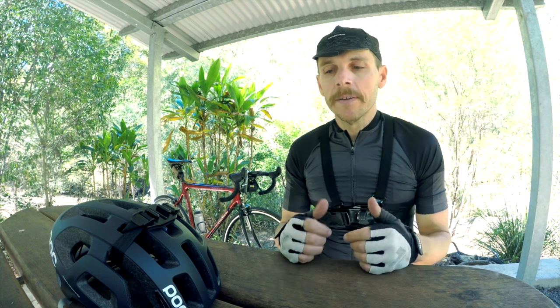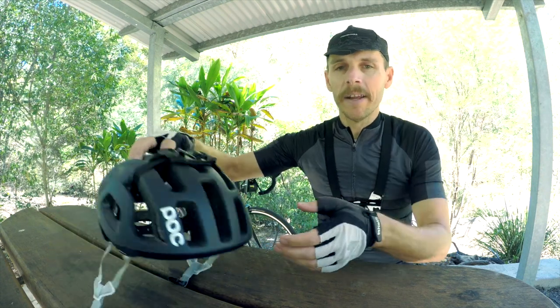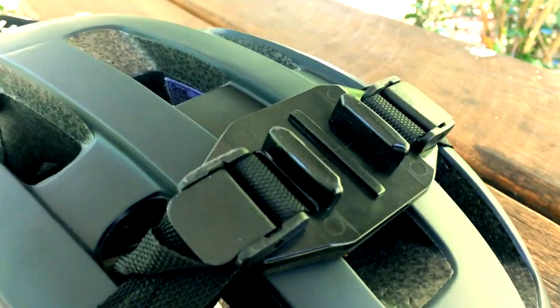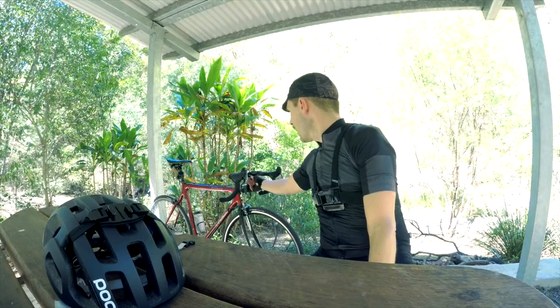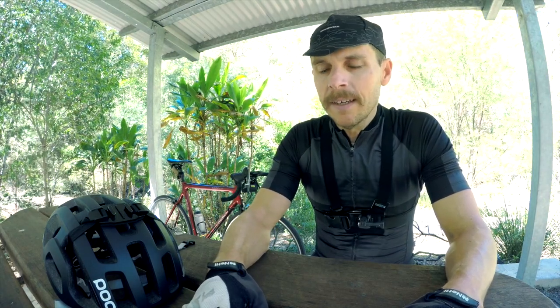Good morning and welcome to today's video. I'm out here at Mount Cootha and I'm trying to answer the question: what's the best GoPro mount for capturing a fast downhill descent? I've got my trusty helmet mount, the good old GoPro Chesty, and the K-Edge Garmin adapter for the GoPro. I'm going to do a comparison — I'm going to hit the Mount Cootha front descent three times and put those three videos side by side to see which one is the best.